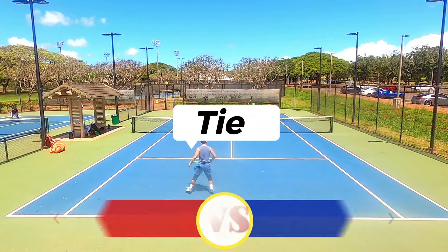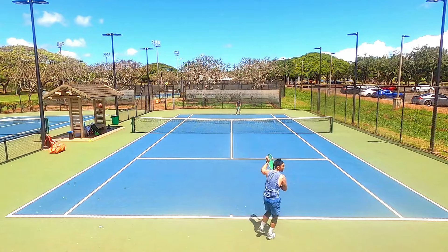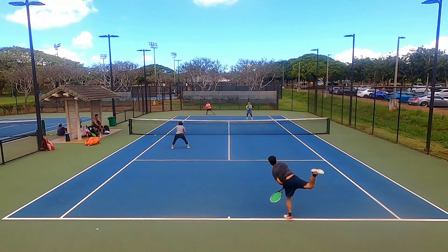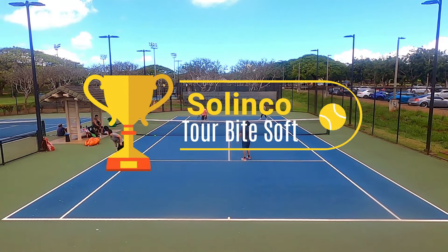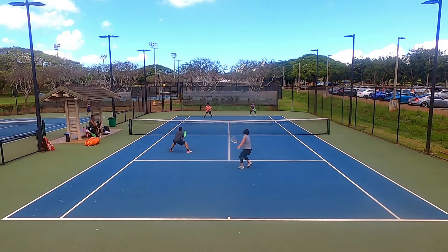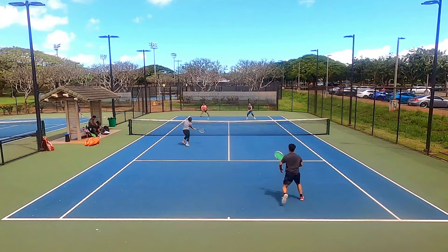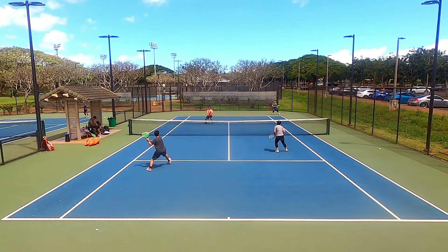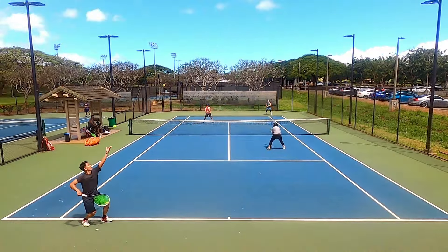The contest was closer than I thought, but the winner for this versus review is the Tour Bite Soft. Both strings allowed me to play well from the baseline with power, precision, defense, and finesse, but at the net the Tour Bite Soft clearly allowed me to play my deceptive touch game better. I just felt more connected to every shot with the Tour Bite Soft and would choose it for a league match. The Hyper G Soft is good too, and I appreciate that neither string is super mushy. Now that I've tried every Solinco poly, I highly recommend trying them out. Let me know which one is the winner for you in the comments.